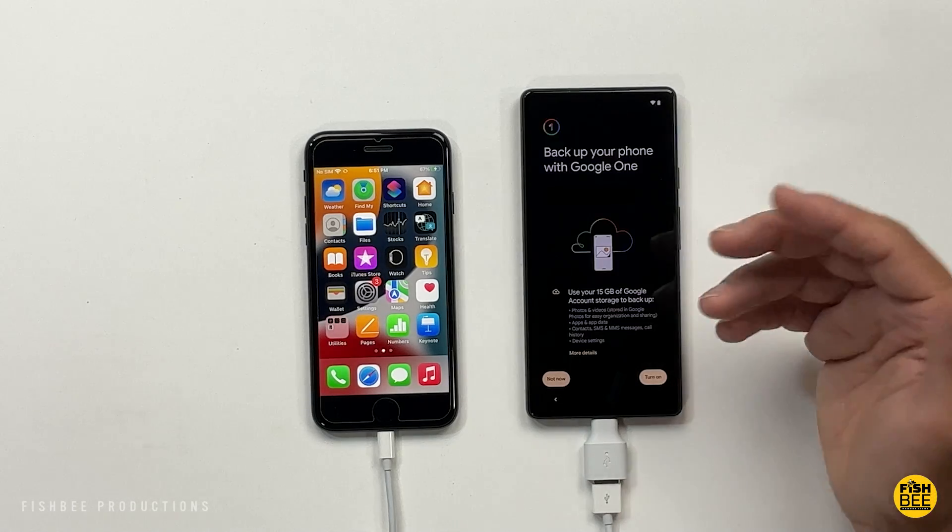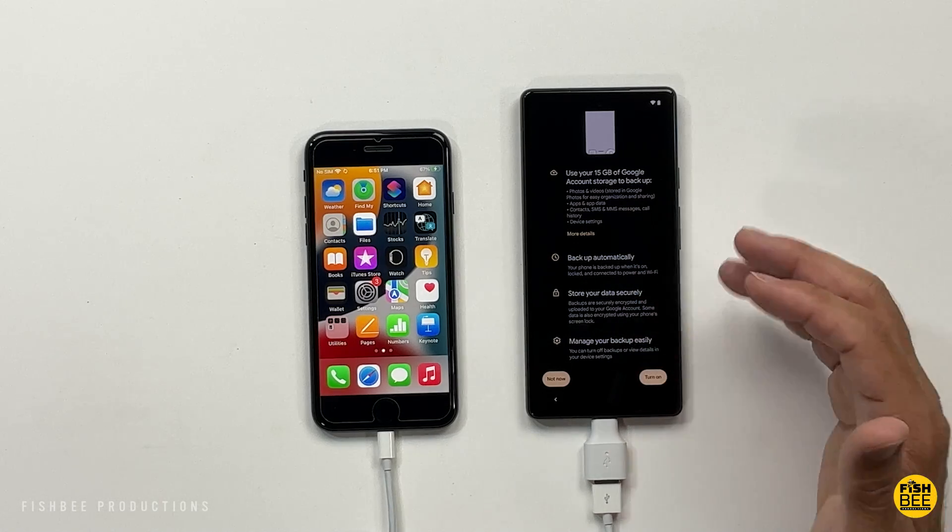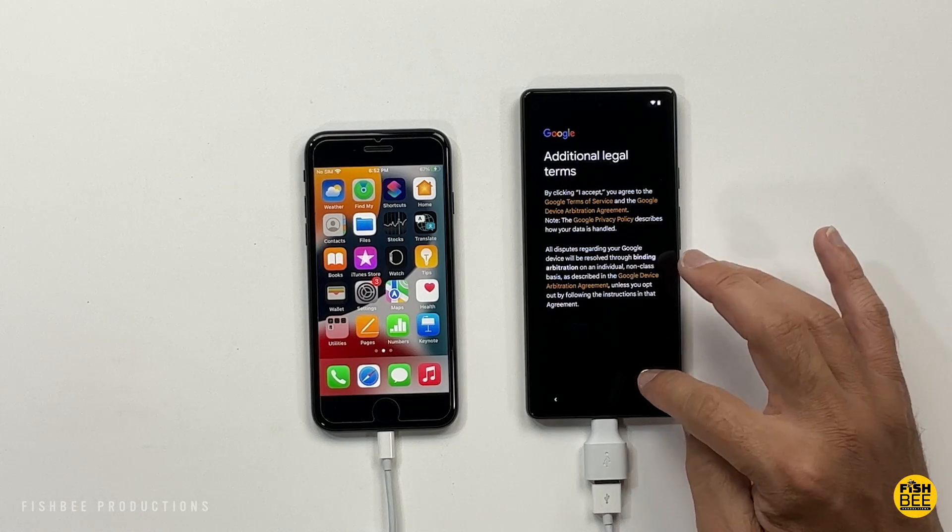The next step is kind of personal preference — if you want to back your phone up with Google One, not a bad idea, but for this video I'm just going to say Not Now. You can always do that later. Then just hit I Accept.